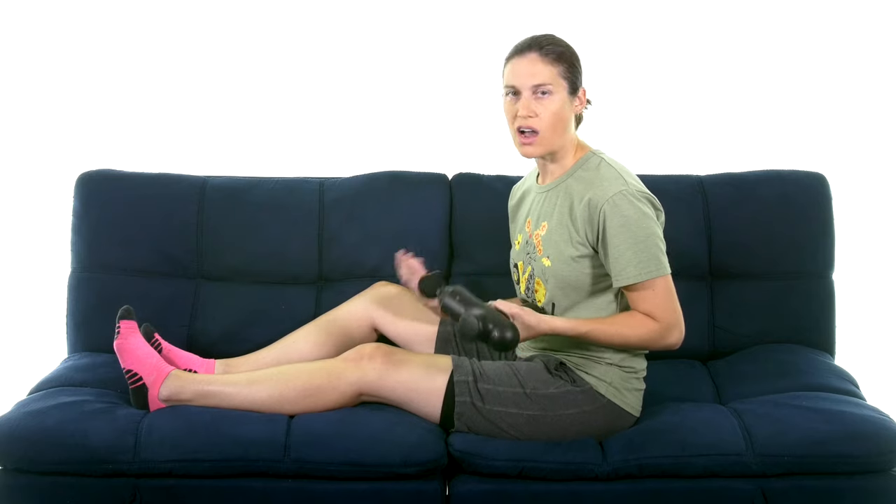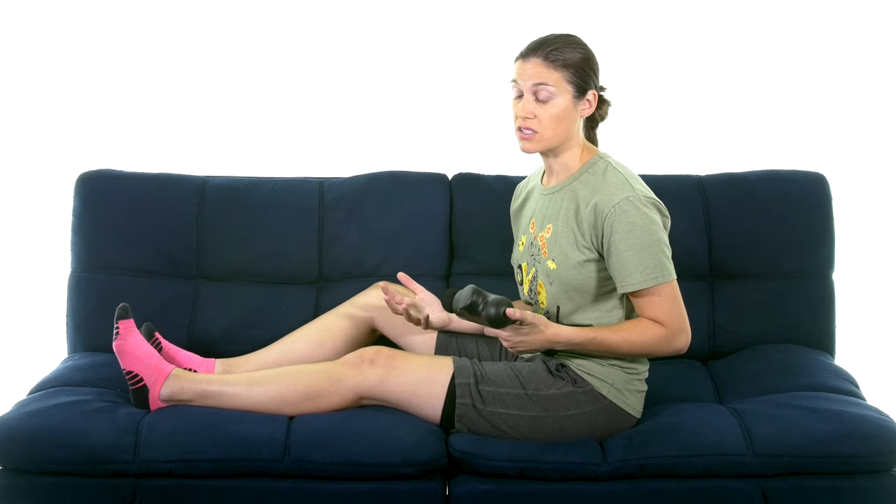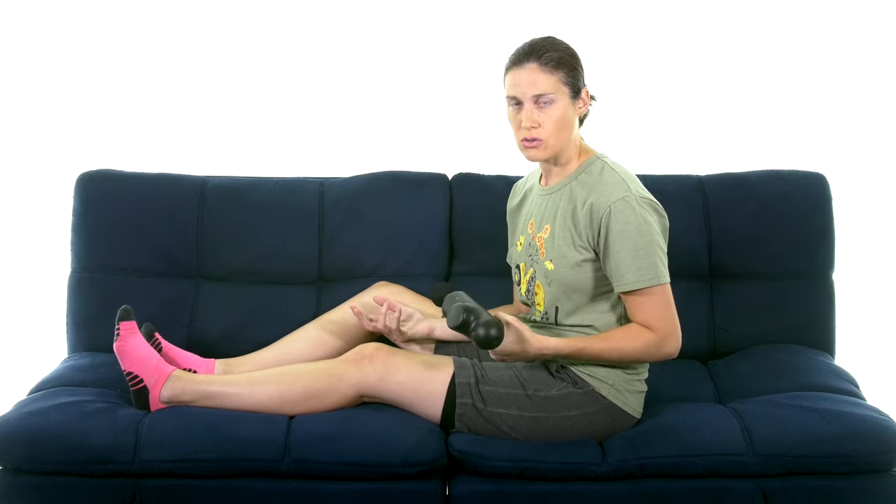There are some precautions for when you shouldn't use it. There shouldn't be scabbing or open wounds, and you shouldn't use it over active fractures. Make sure you're reading the instructions and getting cleared by your doctor or physical therapist, because this does go deeper into the tissue. It's not just one of those light massage things — it is a deeper tissue kind of workout.